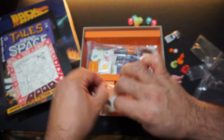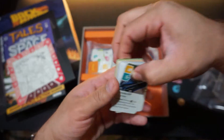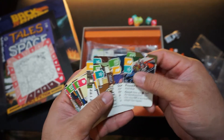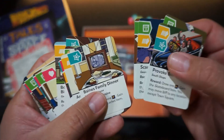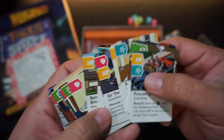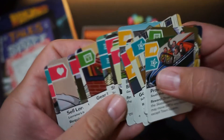We have some of the cards here, and notice that the artwork continues across all these cards — really well done, very consistent, very fun. The color theme is the same with the dice, the cards, and the pawns — very well designed.